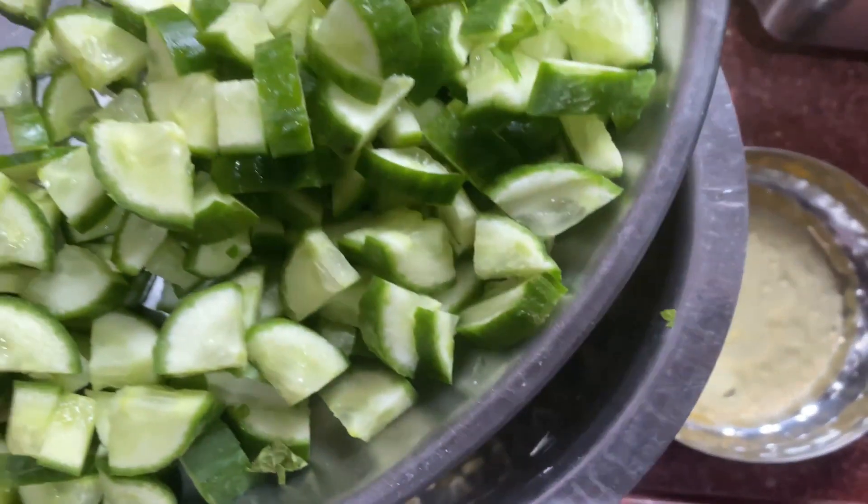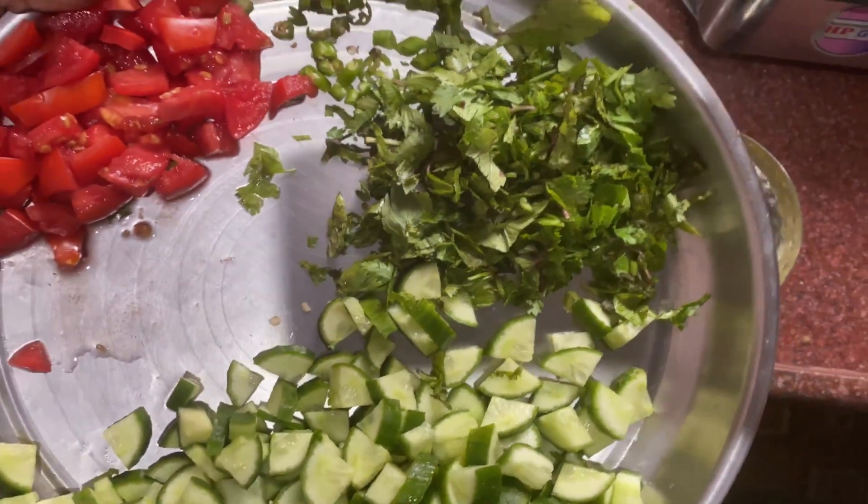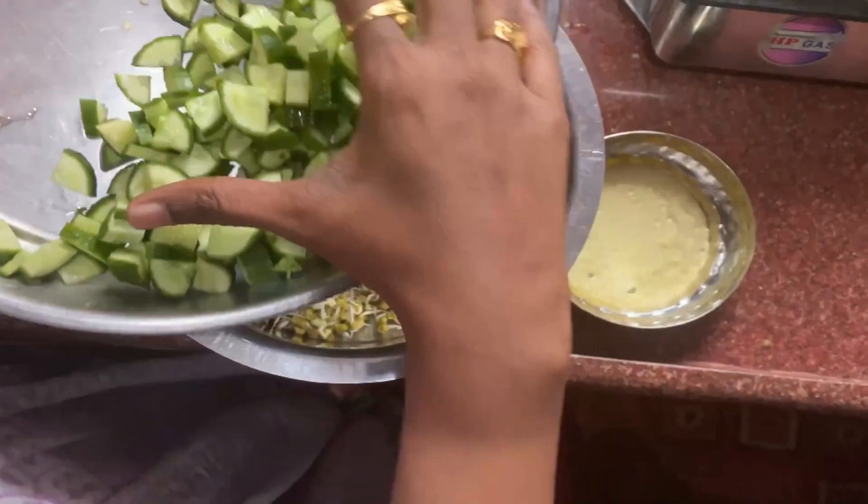Hello everyone, I'm going to introduce sprouts. I'll introduce cucumber, tomato, one chili.